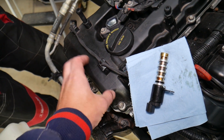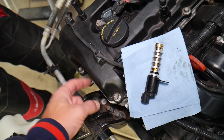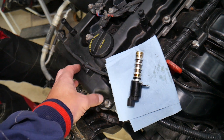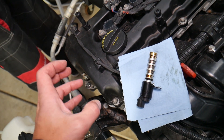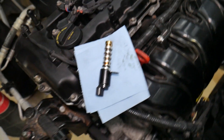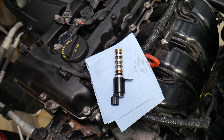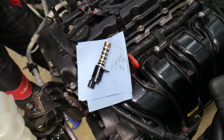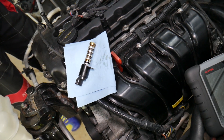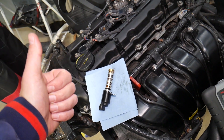If you replace the solenoid and still get the code, it could be a mechanical problem with the engine, possibly jumped timing, or problems with the actuator wheel attached to the intake camshaft. You hope that's not the case because you'd have to open the whole engine and remove the timing chain to replace it — that can get really expensive. We'll have a video on the channel if you need to do that. Hopefully this video has been helpful — thank you for watching and see you next time.